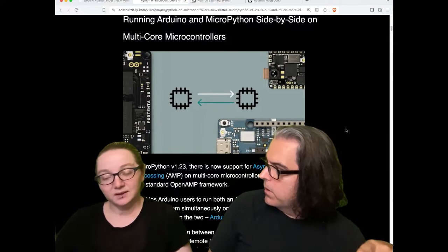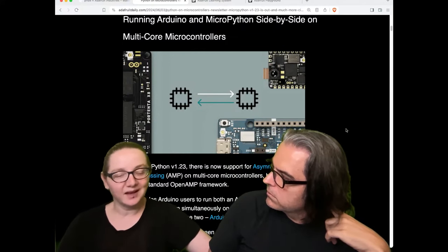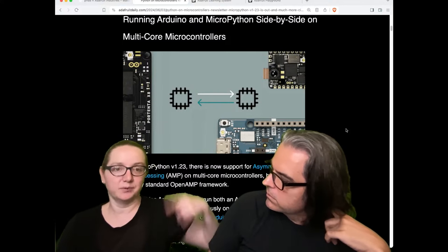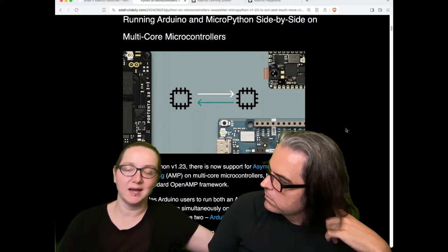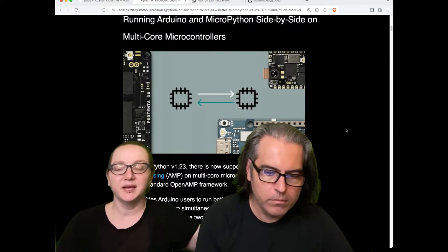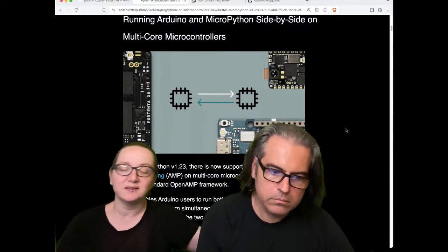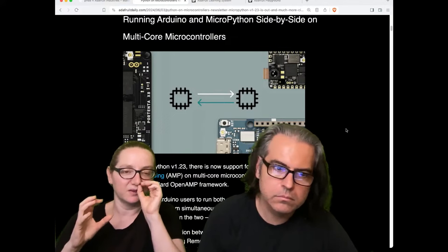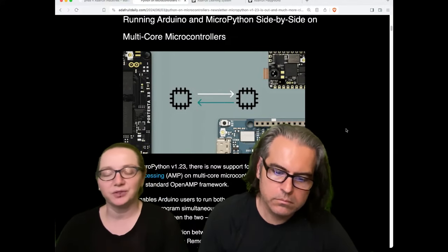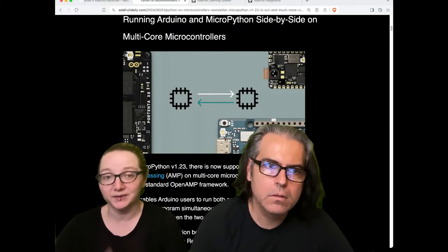Should you be able to do this with CircuitPython and Arduino? I don't know — I haven't looked at it in detail because it just got released. We do a catch-up PR for releases, so we will eventually catch up to 1.23, probably in a couple of months. We'll try to include this AMP feature, but if it changes CircuitPython core code, it could be a difficult thing to merge in. So for now, if you want to experiment with it, definitely use MicroPython instead.